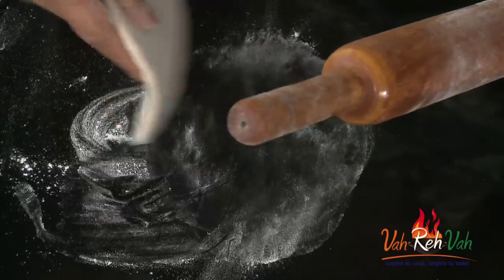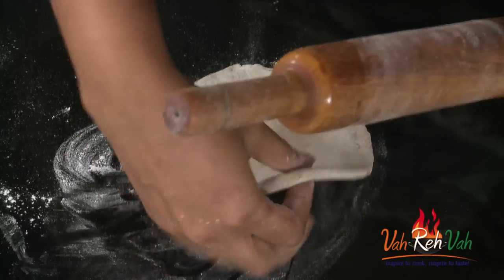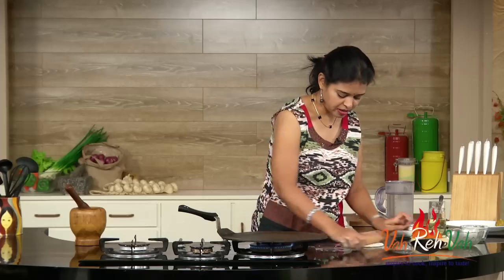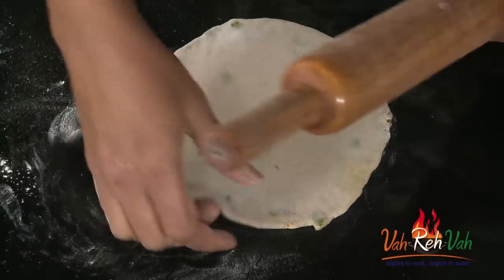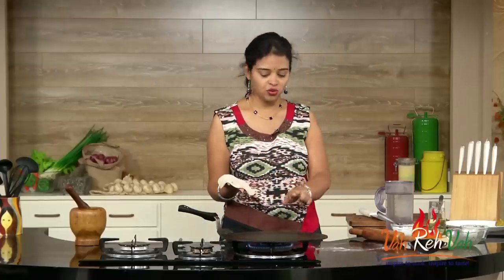Dust some wheat flour and then roll the paratha very gently. If you press too hard, your mixture will come out. Don't make it too thin — your paratha should be a little bit thick. I've rolled it nicely and now it's ready to go onto our tawa.